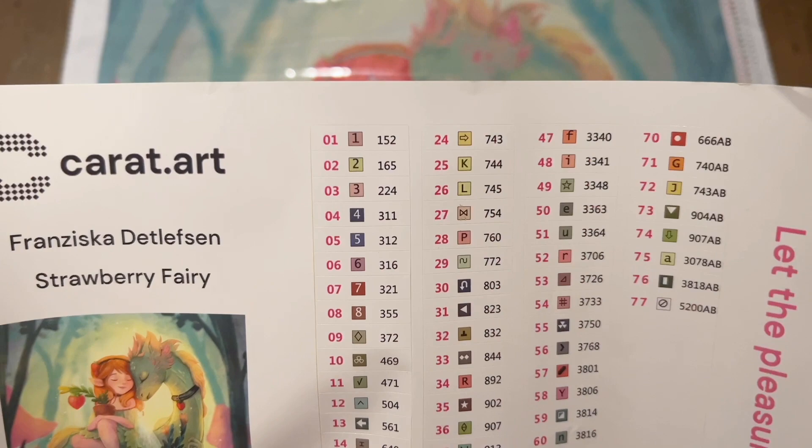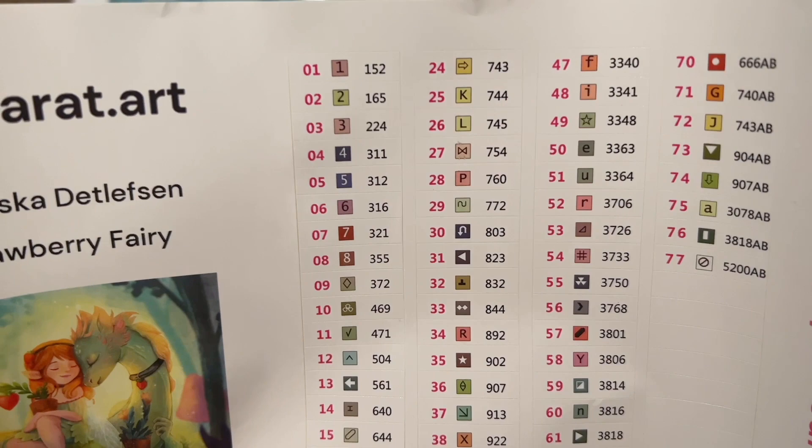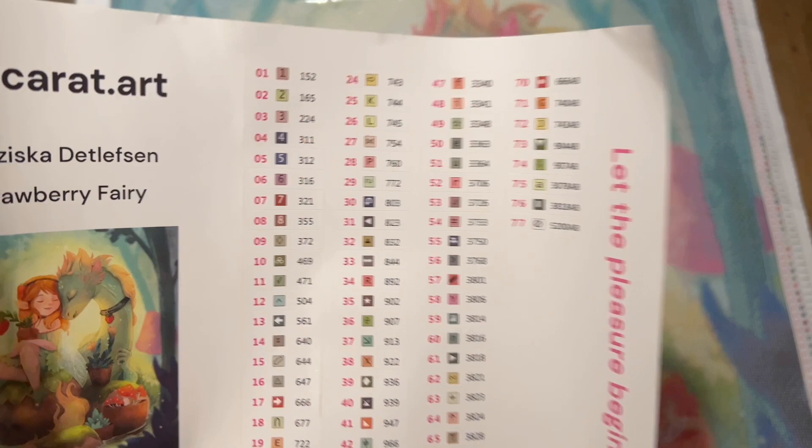We have a set of pre-cut stickers with the legend number on the side, then the symbol which is a mix of alphanumeric and non-alphanumeric, and then the number on the right-hand column looks like the DMC color code, which is what most diamond painting companies use. It comes from the DMC brand of floss, and most diamond painting companies do use that color system. So if you want to save your diamonds after, you can label them from that DMC color code and go easily that way.